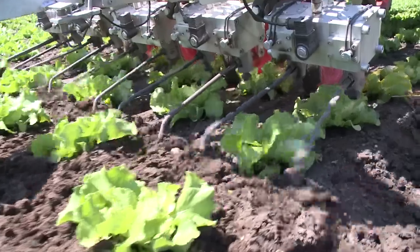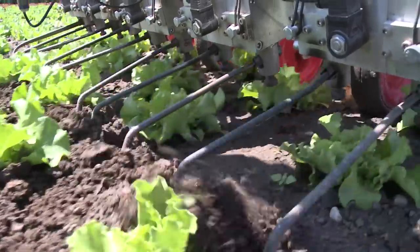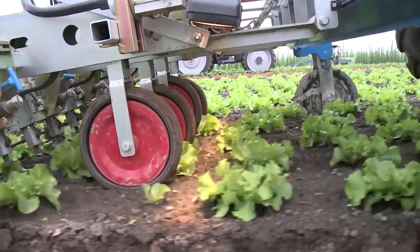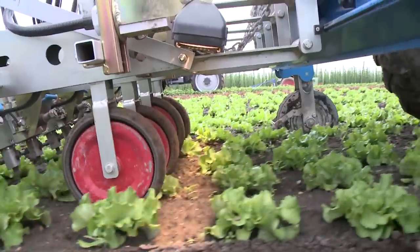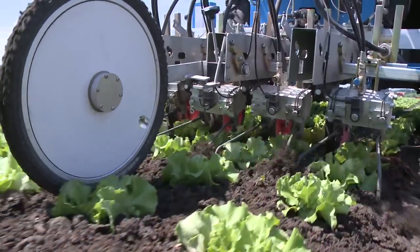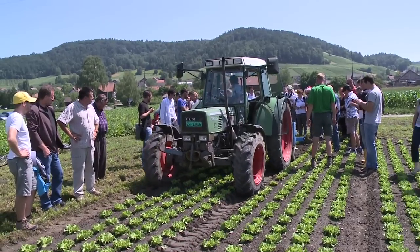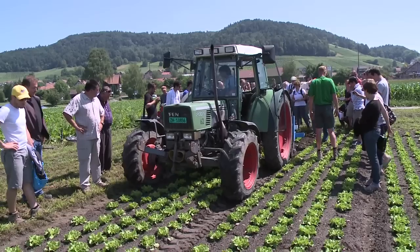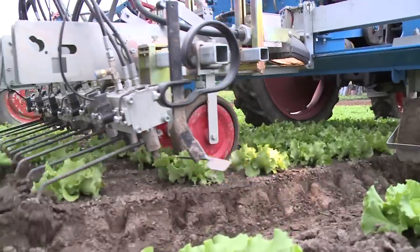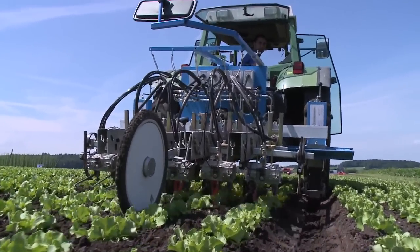Here, weeds within the lettuce rows are selectively cut from between individual plants with cultivator blades, while fix-mounted goosefoot shanks weed between the rows. Digital cameras record the position of the lettuce plants in each row. A freely turning wheel equipped with sensors transmits speed and working depth data. With this information, the computer in the cab identifies crop plants in the rows and converts the data into control signals which cause the cultivator blades to move around the plants. Thanks to onboard electronics, height control and sideways steering of the entire implement are fully automatic.